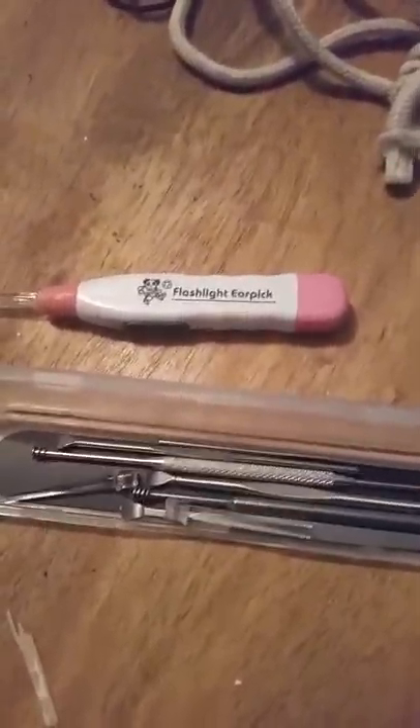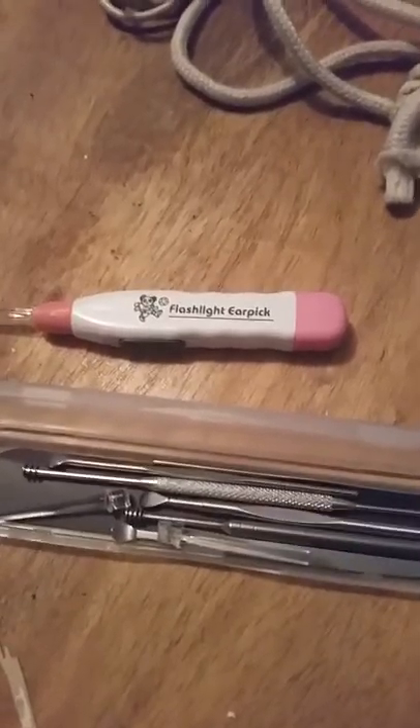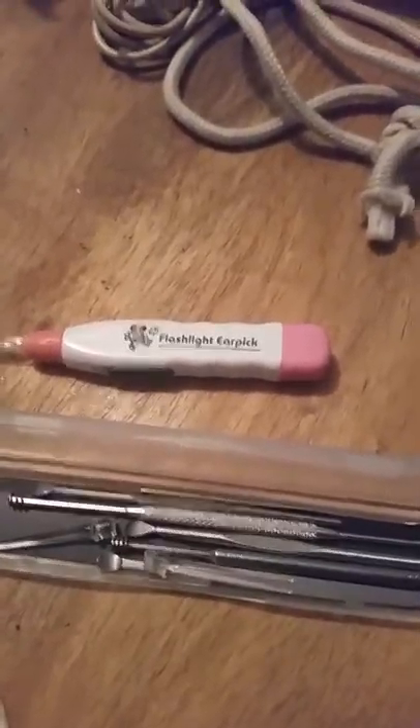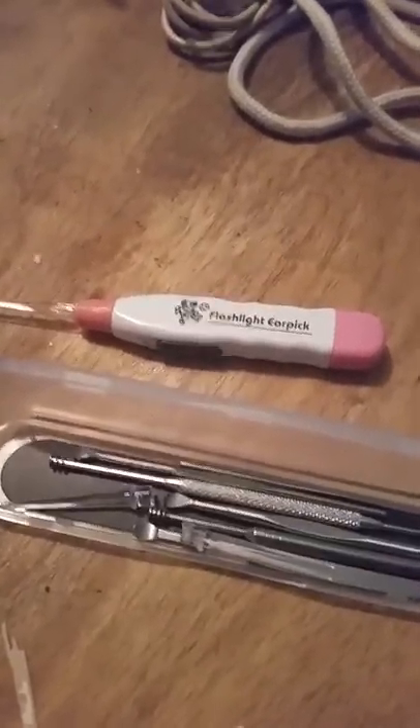Hi there, I just wanted to take a moment and give a little review on this really nice product — this ear pick wax cleaning tool. I just received it in the mail today and I said, well, I'm gonna go ahead and try it and see how good it really is.